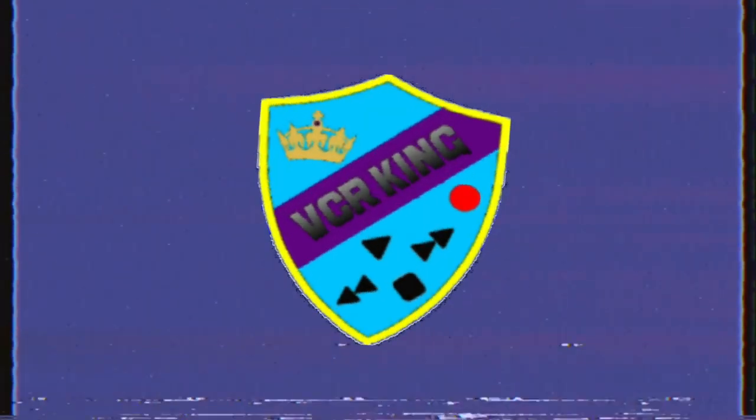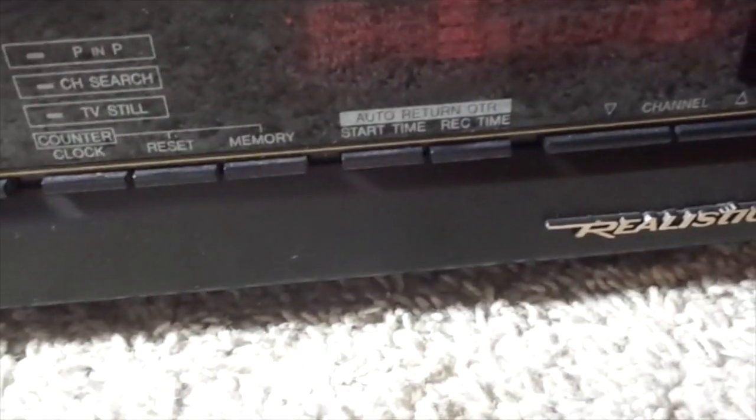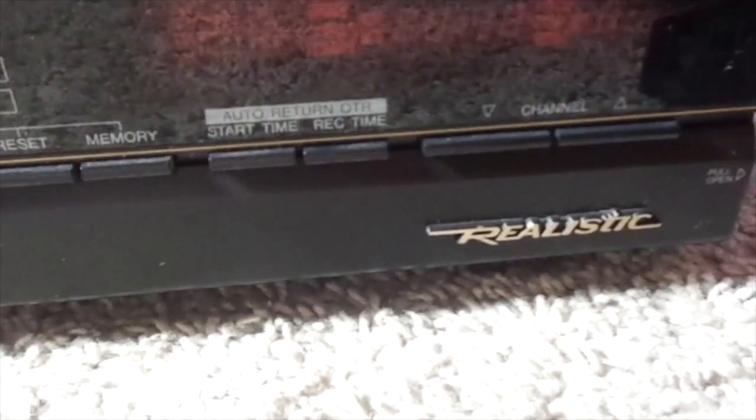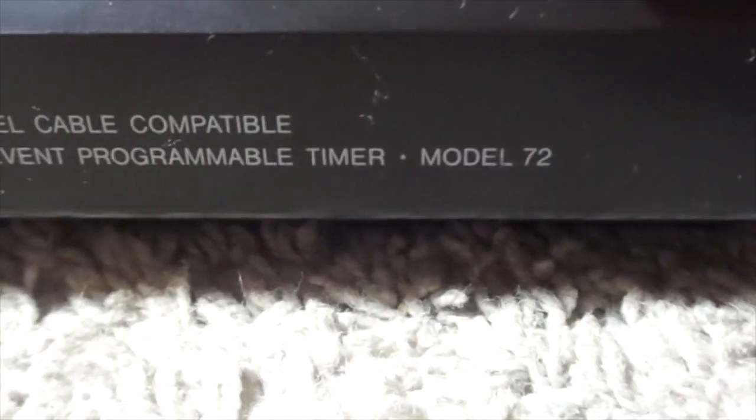Dear New York, it's time to rewind! Hello to everyone. So today — I mean Friday — I got this Realistic Model 72 VCR.